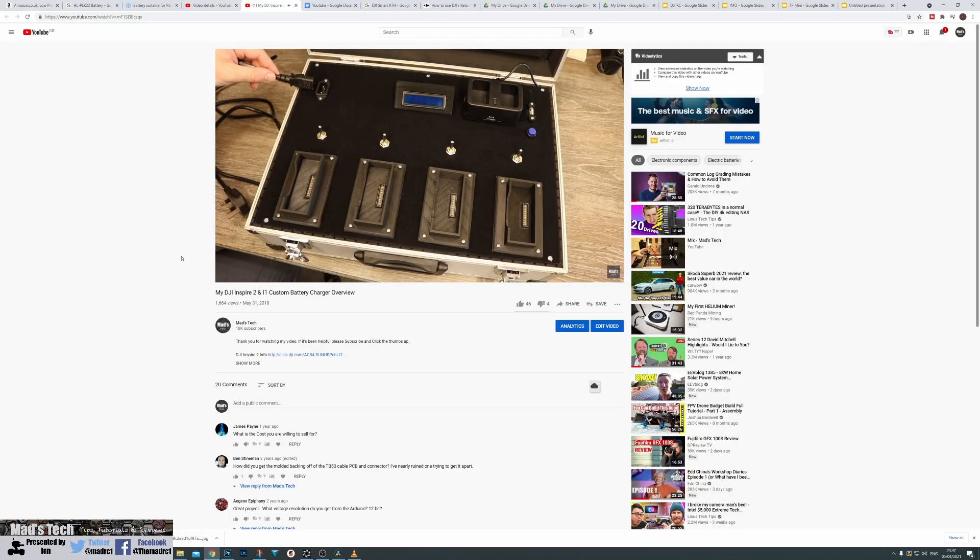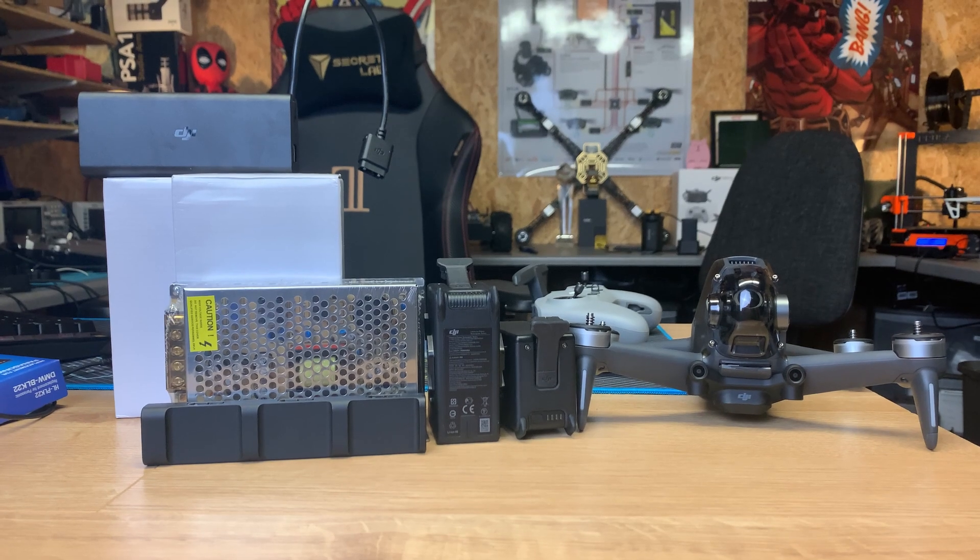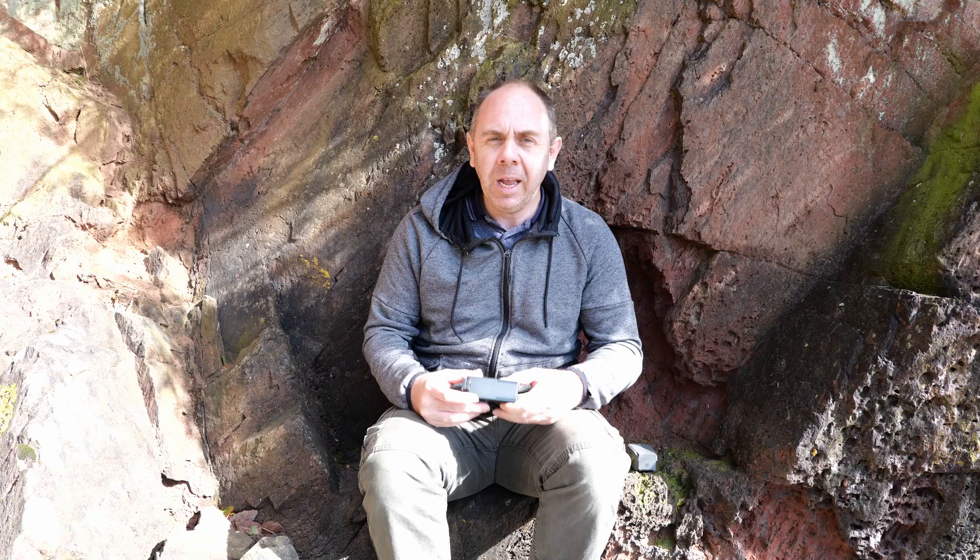You cannot charge these batteries off a traditional LiPo charger — or at least you shouldn't. The charger DJI provides is a basic mains power supply and the battery handles all charging internally. This actually makes it very easy to build your own battery chargers for these batteries. I've built one for the original Inspire 1 and Inspire 2, and I'm going to be building a new charger for the FPV drone over the next couple of weeks.